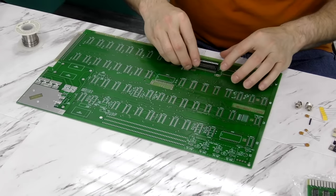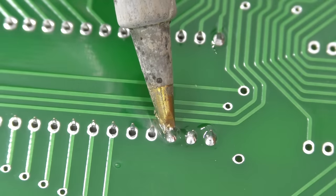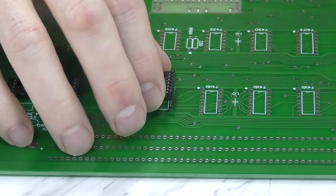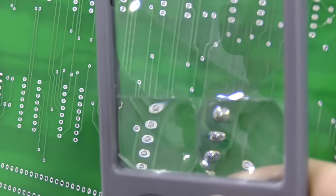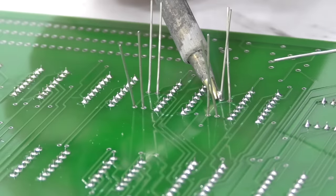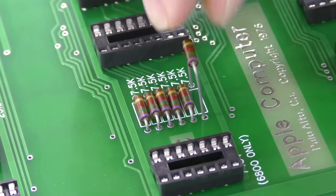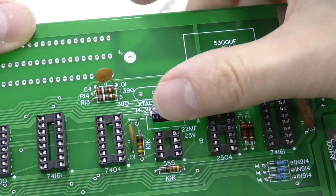I'll start by soldering in all of the IC sockets. As far as soldering goes, this is the most time-consuming thing. There are around 63 chips on this board — it doesn't look like that many, but it's a lot. That's somewhere around 1,000 solder joints just for the sockets alone. It took me about 6 hours to complete this part. This gives me great respect for Jobs and Wozniak assembling these in a garage — this would have been a monumental task, as this is quite literally the exact same thing they were assembling.